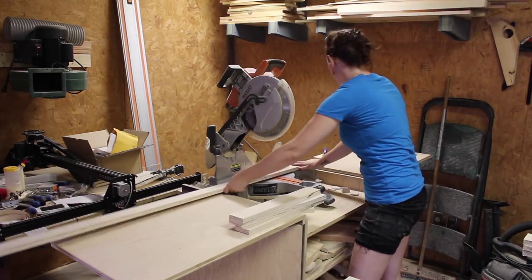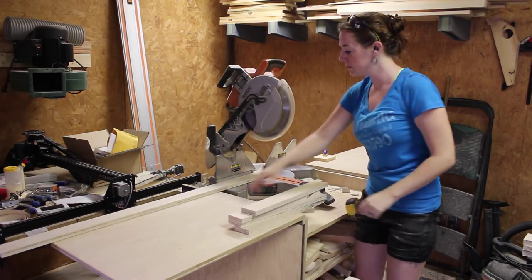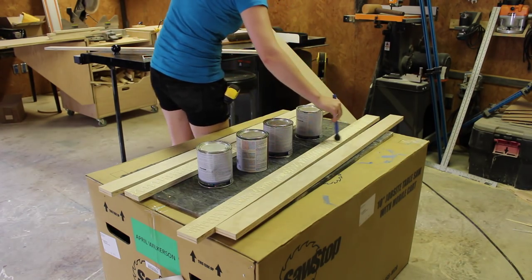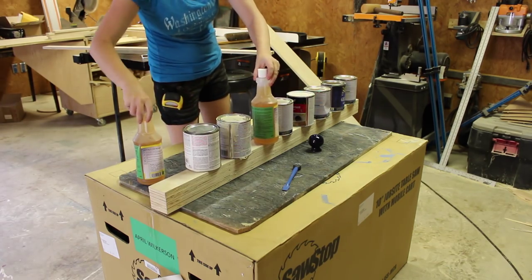I wanted the legs on the headboard to be kind of thick and I could have used something like a 2x6. However, since I purchased an entire sheet of plywood, I decided to go ahead and use it. So I cut four pieces all the same and then glued two together twice in order to make up the legs. I added some weight and then just let it sit to dry.